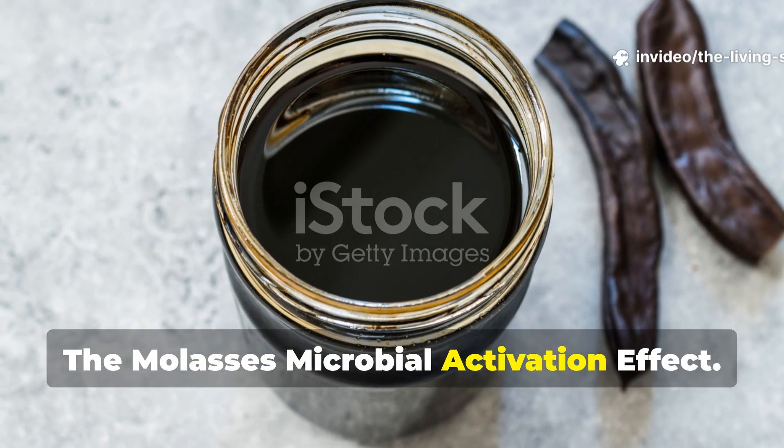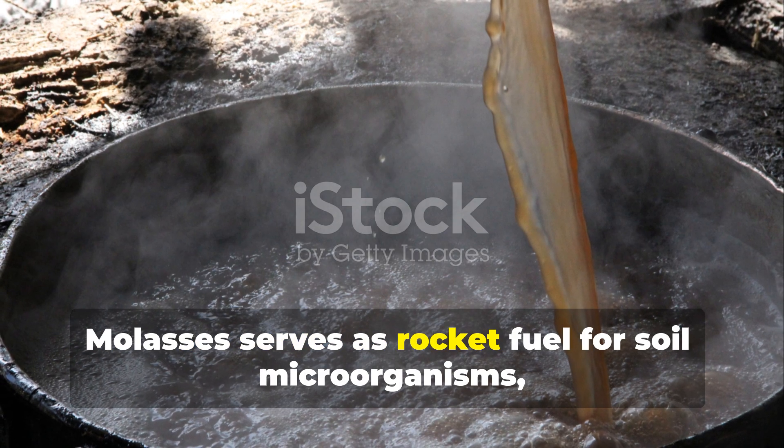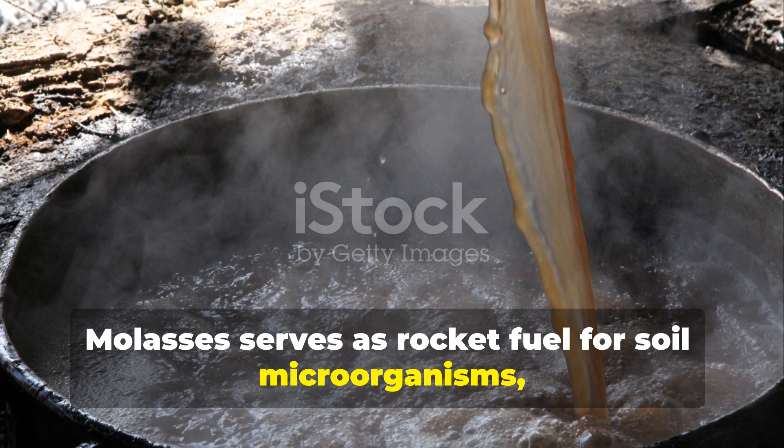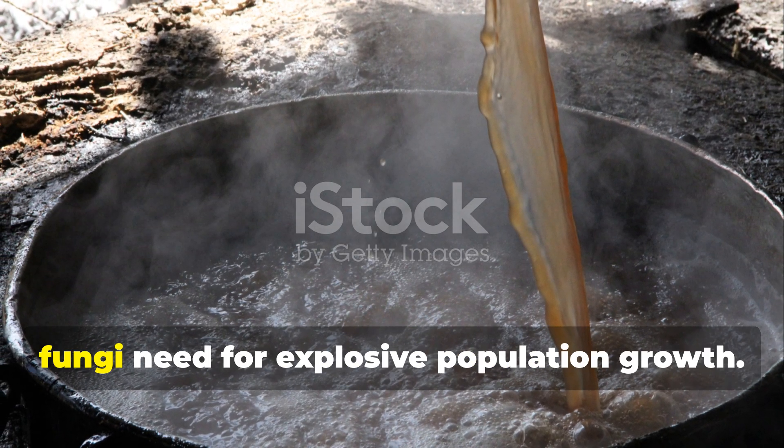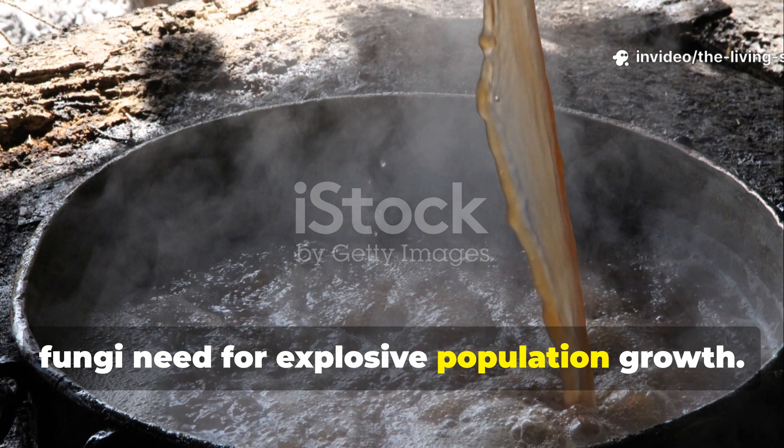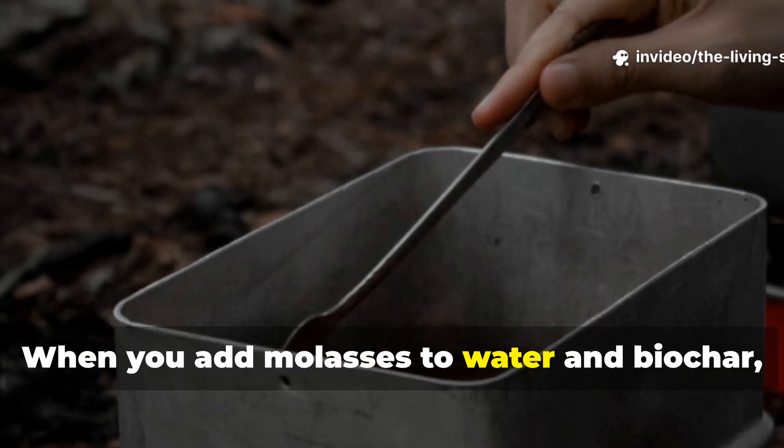Molasses serves as rocket fuel for soil microorganisms, providing the simple sugars and trace minerals that beneficial bacteria and fungi need for explosive population growth. When you add molasses to water and biochar,